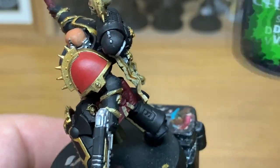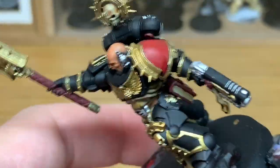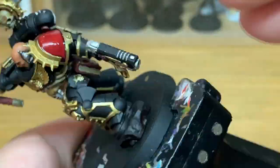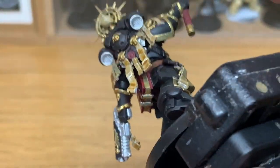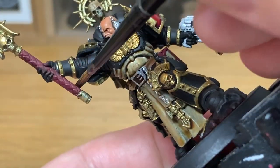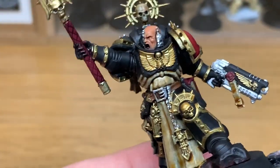Next up it's going to be Citadel Drucci Violet. I'm going to use this on his shoulder pad — make sure you get that around the edges just so you get that nice shade in. Also on the book cover, making sure you leave the purity seal free because we're going to be using a different colour on that. You also want to do the shaft of the Crozius as well — give that a good coat so you get the Drucci Violet in all of the crisscrosses.